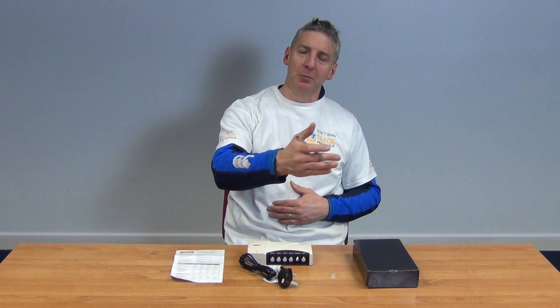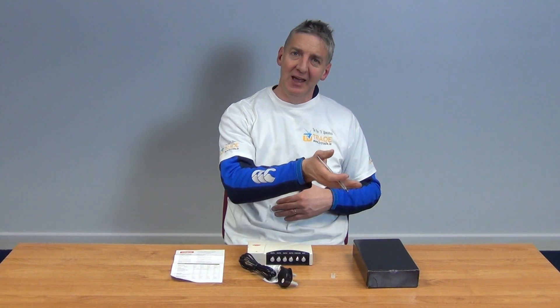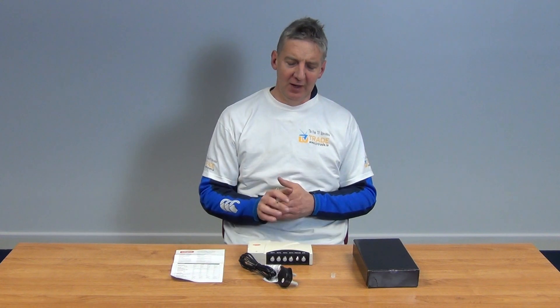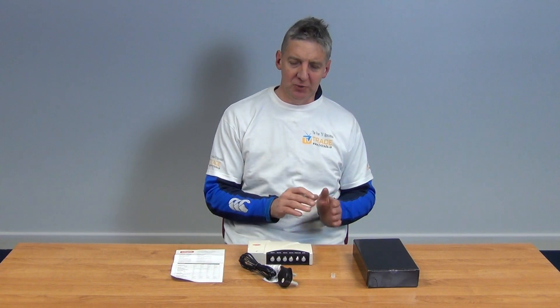The third combination would be a UHF signal fed into the skybox, with the output from there fed into this unit, giving you both Saorview and the sky output running through it. Slight variations on option three include using something like an IO link with your skybox, which also gives an RF2 output, or a tri-link, which provides a 9-volt output that can power sky eyes for working a set-top box remotely.